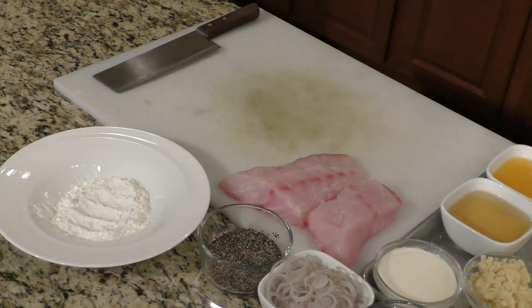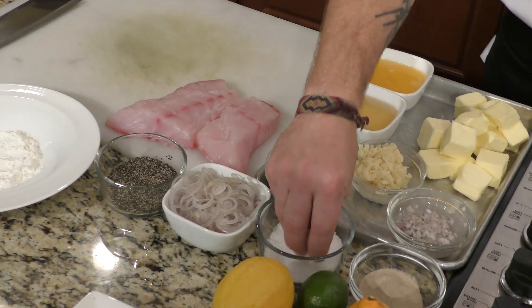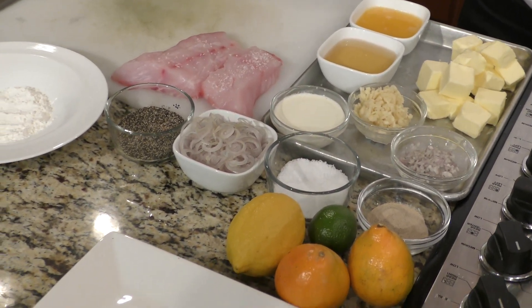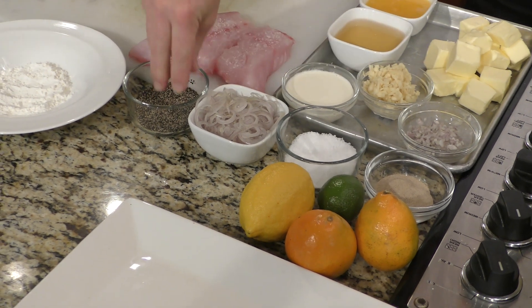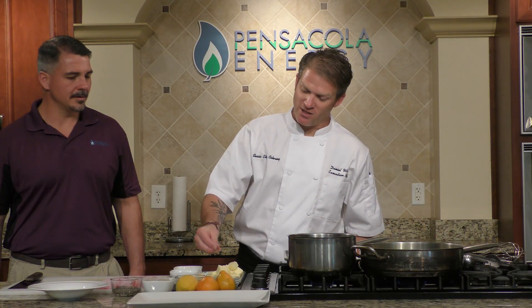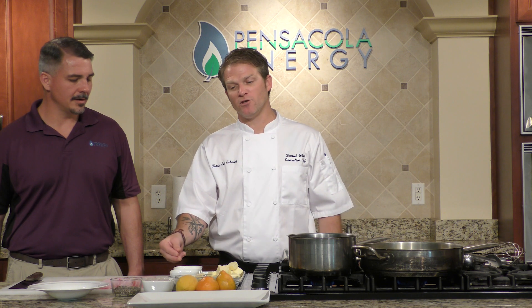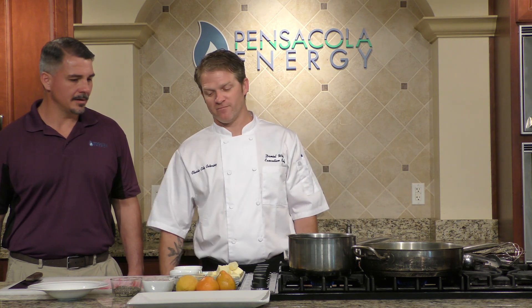Let me tell you what I'm working with today. Gulf snapper, picked up at Joe Patty's — nice and fresh. I've got a little bit of cornstarch across the board here, thinly shaved shallots, black pepper, salt, white pepper, minced shallots, minced garlic, heavy cream, white wine, and then the juice from the honey bells. Finished with butter, and that's a beurre blanc sauce.